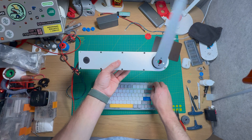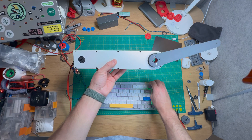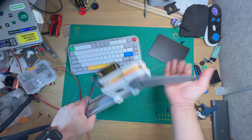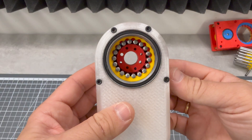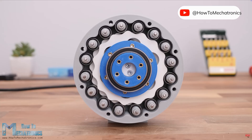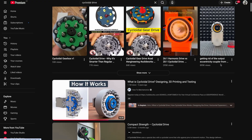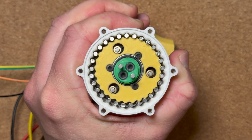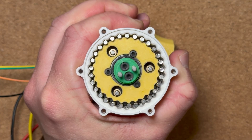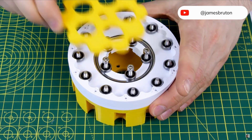It's a gearbox that can be used in robotics to reduce motor speed and increase its torque. It looks like a cycloidal drive but flipped inside out. Cycloidal drives are very precise, used in robotics and really popular in the DIY community because they can be easily 3D printed. I really like the idea of that smart wavy profile engaging with the pins.